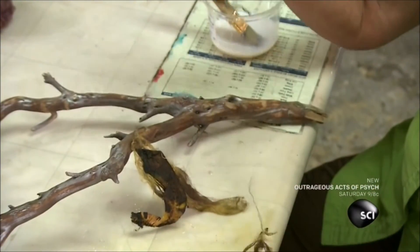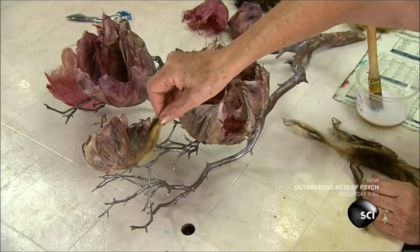She takes some fibers she dyed green and glues them under the blooms to form wispy leaves.